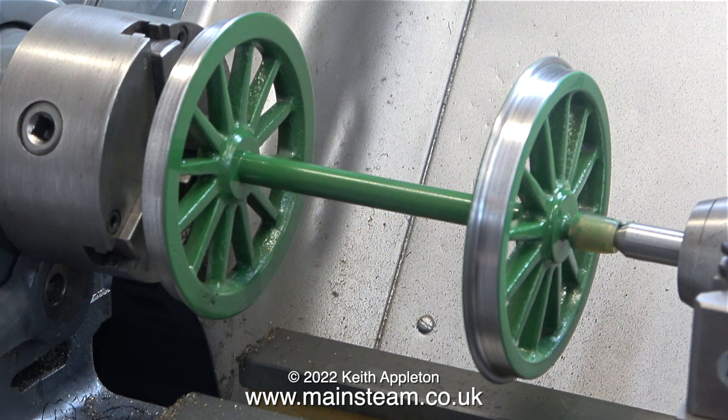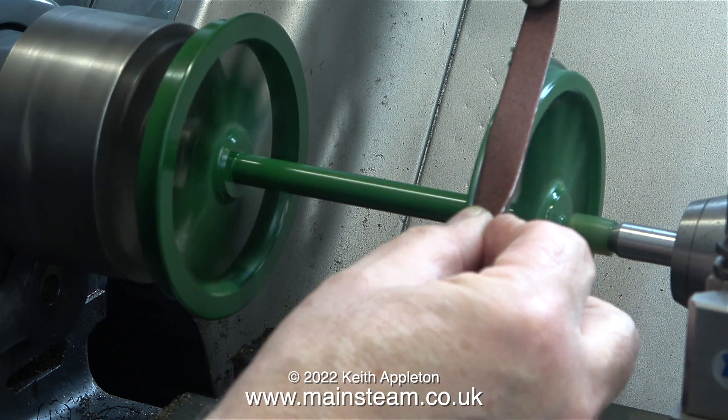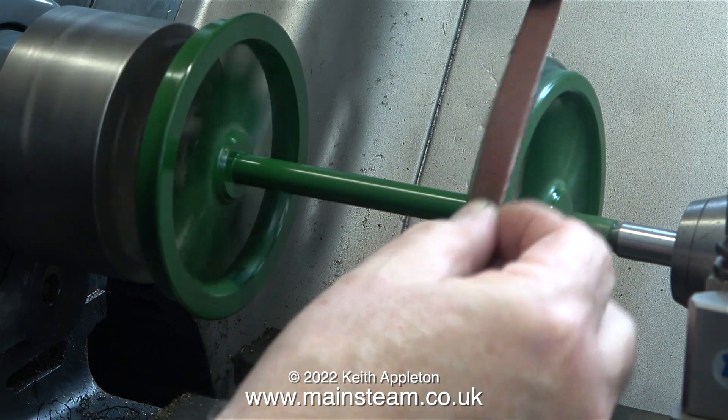This clip shows one of the wheel sets fitted in the chuck of my Myford lathe, with the other end supported by a dead center in the tailstock chuck. Why am I using a dead center and not a live center that revolves in a bearing? Well, I've lost it — I haven't found it yet. This is not a big problem; a spot of oil to lubricate the dead center holds the outer part of the axle perfectly.